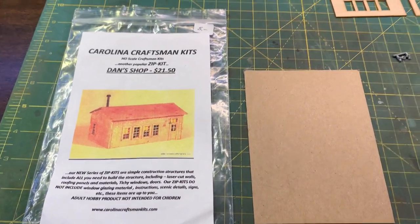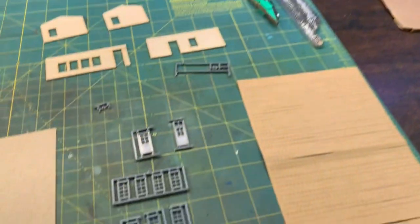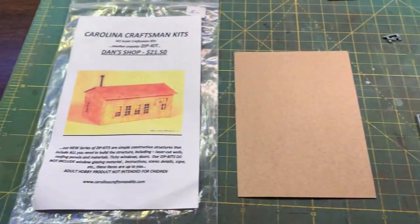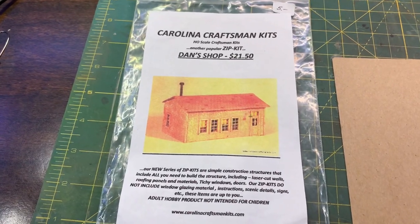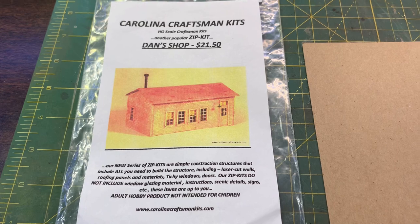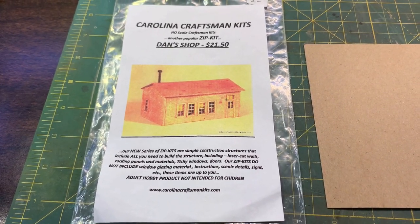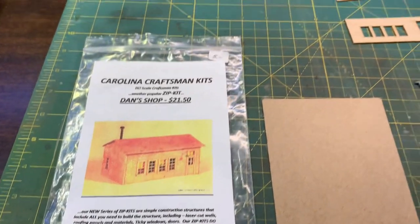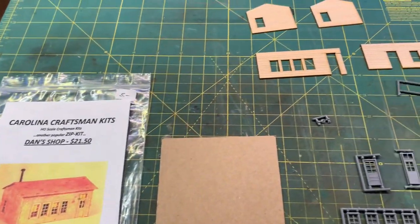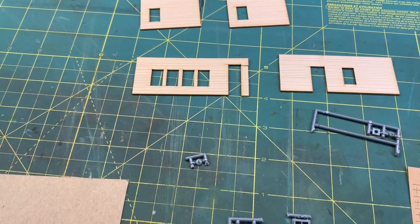Hey everybody, since I've got my workbench in order again I'm gonna start on a kit - this is the Carolina Craftsman kits Dan's shop. Working on this kit with my son William who is interested in seeing how this all goes together. Say hi William. He's sitting next to me and we're looking at this laser-cut wood kit. William, I don't think you've done a laser-cut wood kit before, have you?